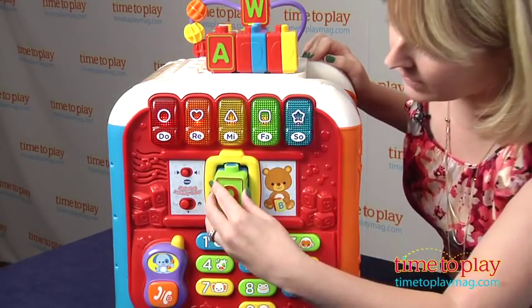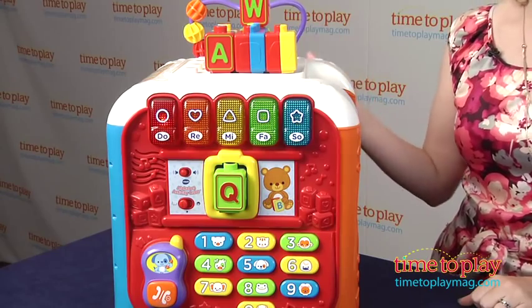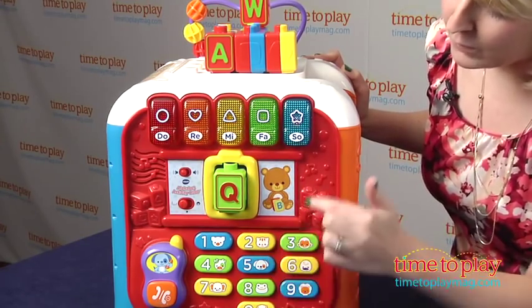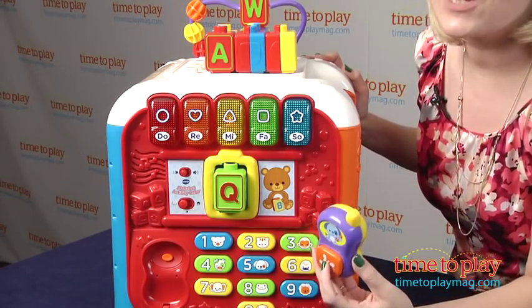We can place this block right in here and it'll tell the letter sound and the letter name. You'll hear different songs and phrases to go along with that. You can also press the piano keys to hear notes, and touch the animal number buttons to pretend to make phone calls to the different characters that you see.